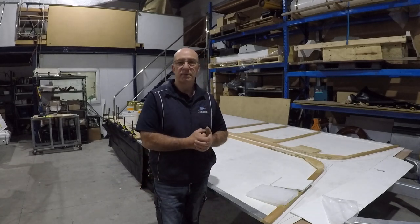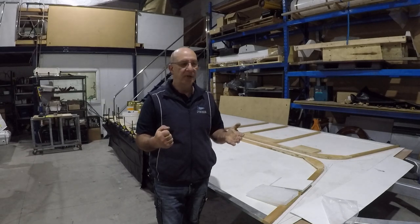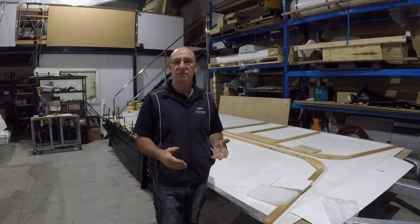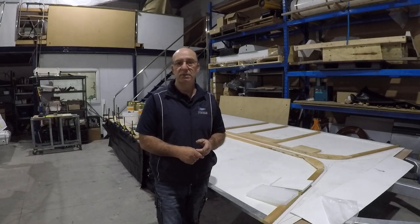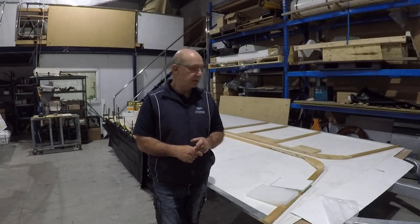The honeycomb composite material will basically give me a structure that has no internal framing. It's light, you've got a nice finished product inside and outside. I've got the shiny fiberglass on the inside and also on the outside and there's no other framing required. So I'll show you what I've been doing.